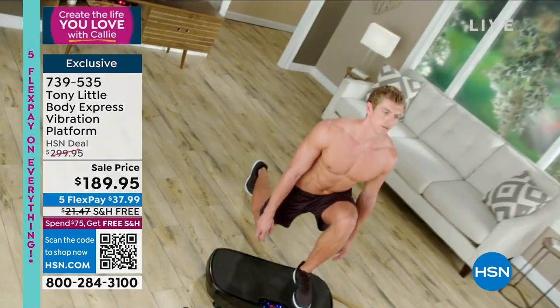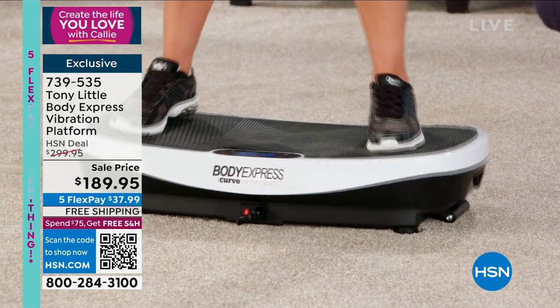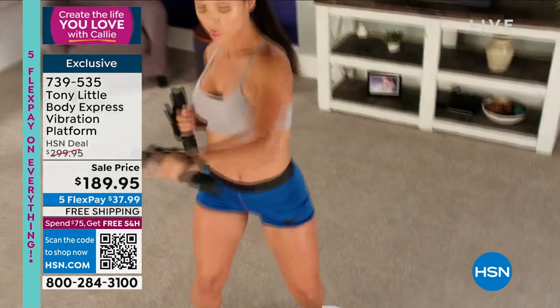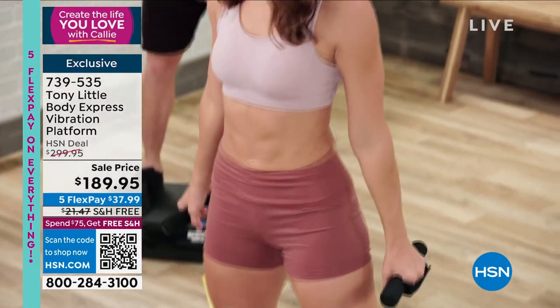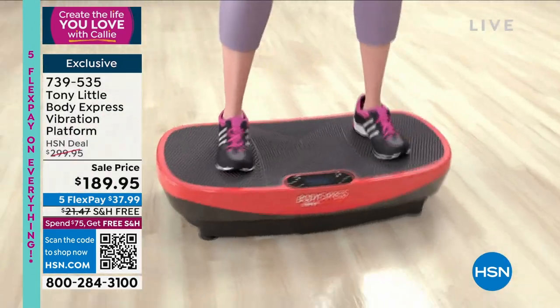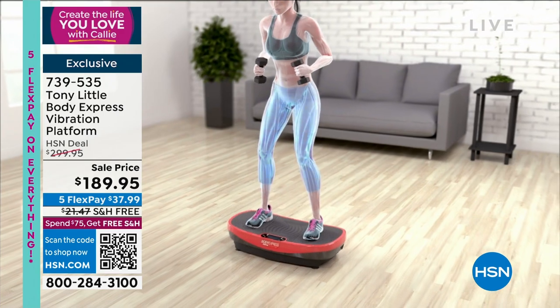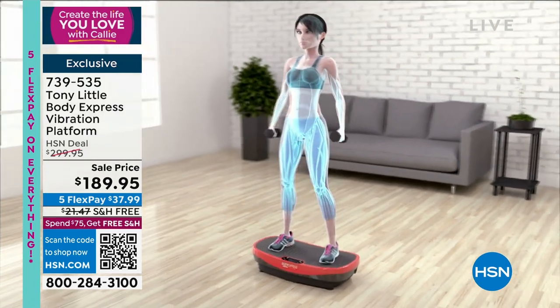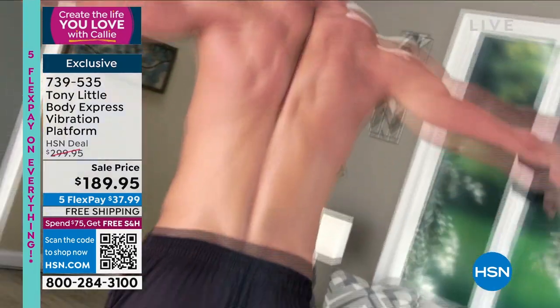That curve makes a big difference — it really accelerates the burning of calories and the circulation of oxygen and blood through your whole body. Especially because you get so much more engagement out of those large muscles, the support muscles — the legs, hips, glutes, and your core. I love burning more calories in a shorter amount of time, Tony Little.